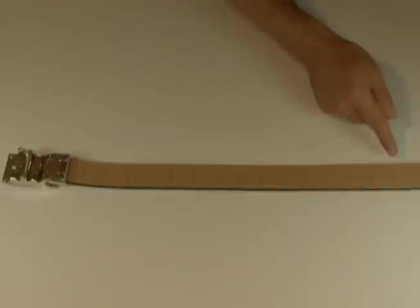Welcome to Nex Belt. We're going to show you how simple it is to wear the most comfortable belt in the world.